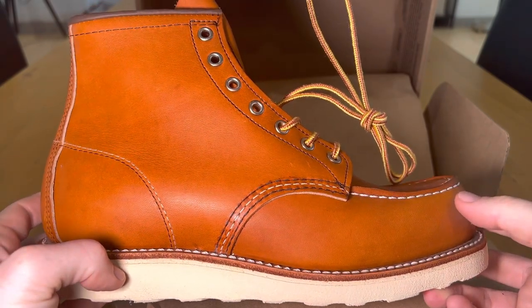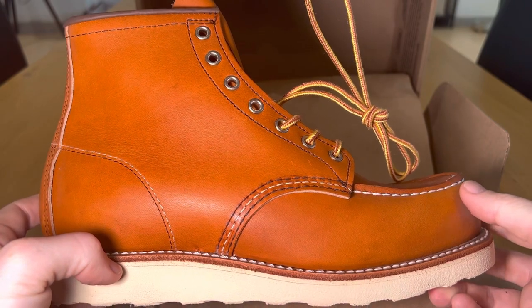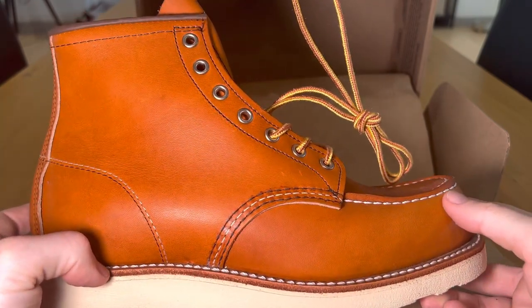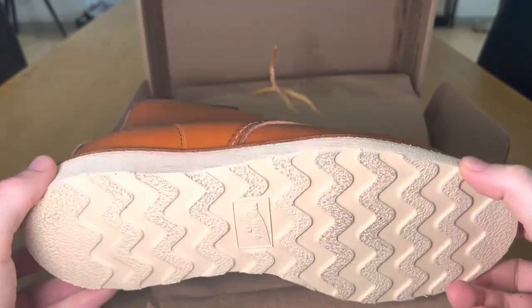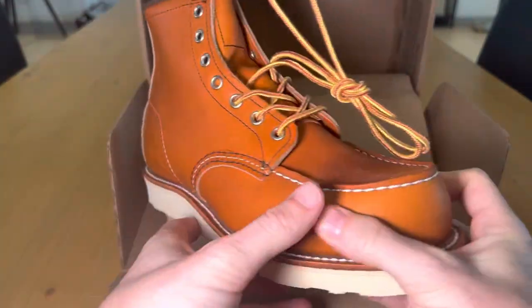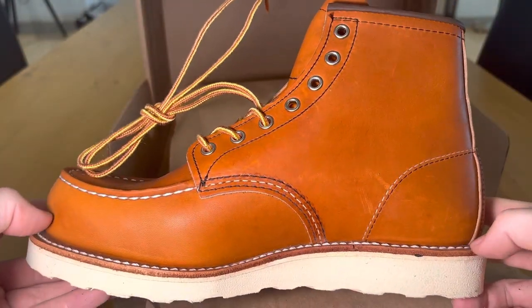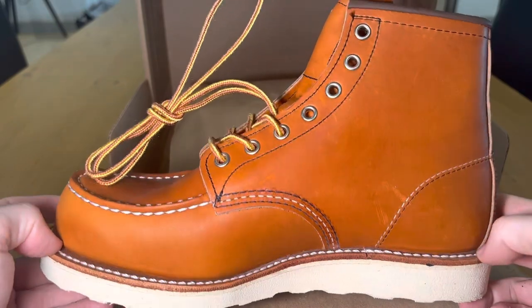In terms of being able to extend the longevity of boots you've spent a considerable amount of money on — I love brands that you can send back and get resoled. At $299 US, you'd hopefully expect that level of service.